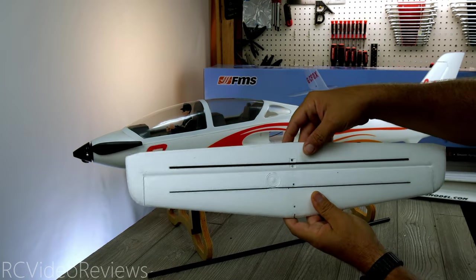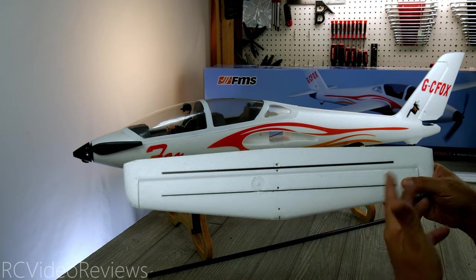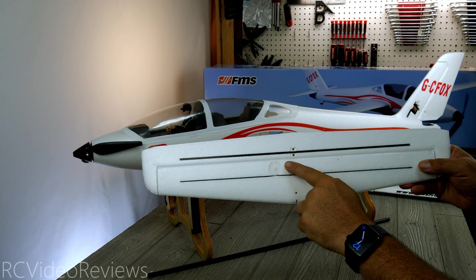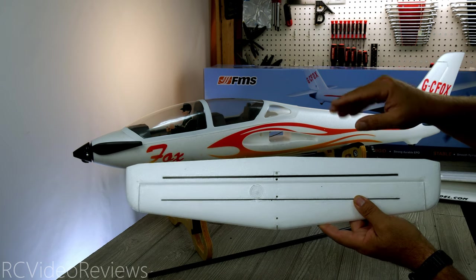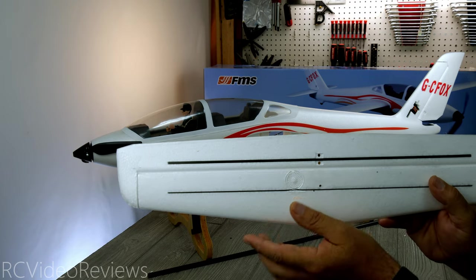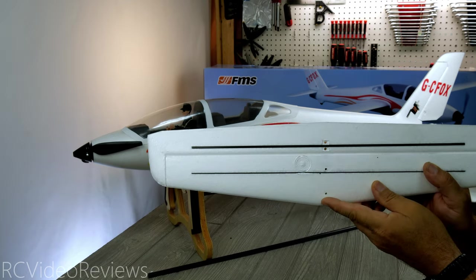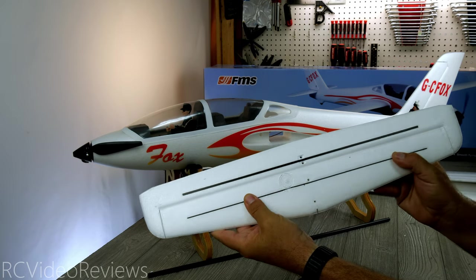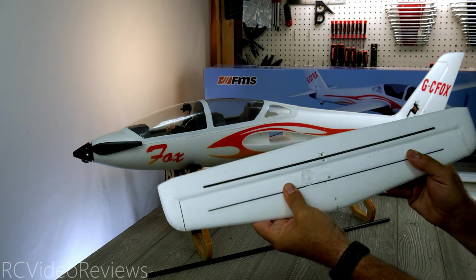Next up is the horizontal stabilizer and elevator — same deal with the EPO hinge. One thing I recommend on EPO hinges: after you've flown the plane a couple of times, cut the EPO hinge clean off, make sure you have a clean edge on both surfaces, and then hinge them with CA style or pin hinges. I always do that on EPO planes I keep long term, especially on something as critical as the elevator. I do like that the control horn goes over the reinforcement strip — that helps ensure the horn doesn't settle into the EPO. There's also a reinforcement strip on the stabilizer itself, though same issue: a vertical three-by-one orientation would have been much more rigid.